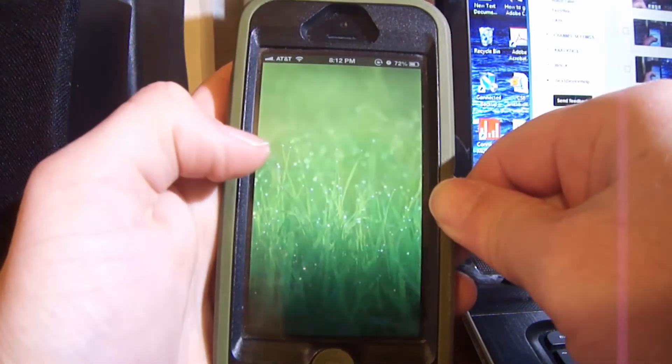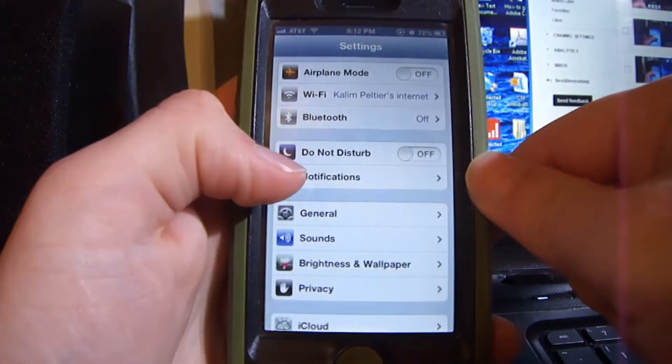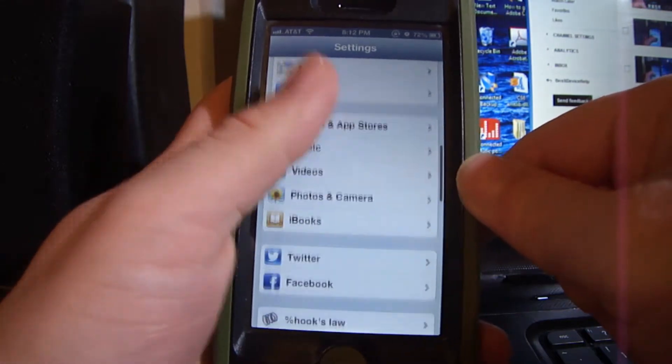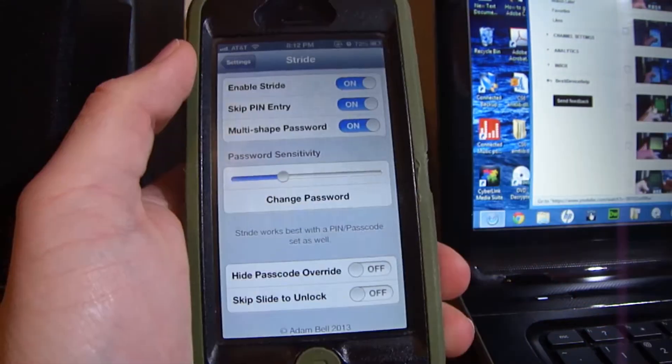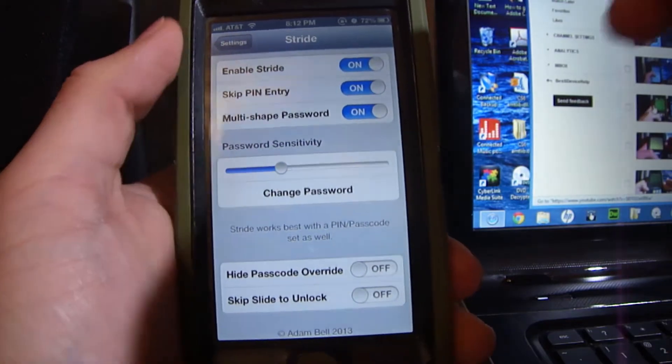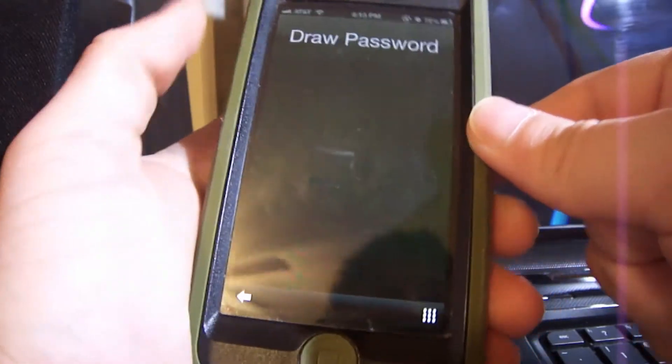I draw the smiley face and it unlocks, just like that. Now we go to Settings and scroll down until we see Stride. There are quite a few settings right here — skip slide unlock — so whenever you turn your phone on it automatically goes to draw a password.